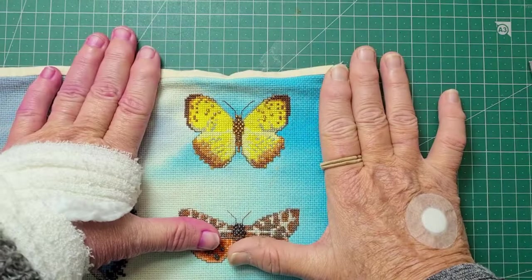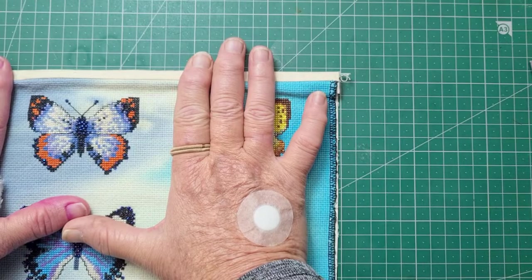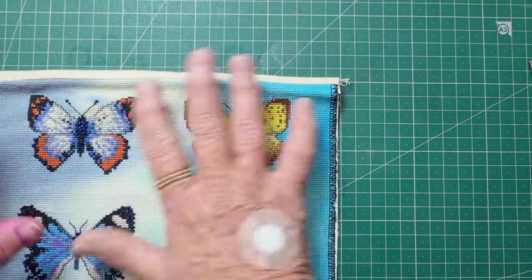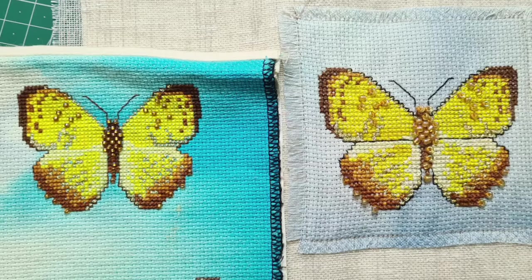Sometimes I think, if you colour your own Aida, you've got the background covered — you don't have to fill every little bit. Now what does happen if you use different count is you'll end up with a different size. Here is the same design I've stitched twice. The one on the left is on a higher count of Aida, so there's more little stitches every inch and it's smaller.